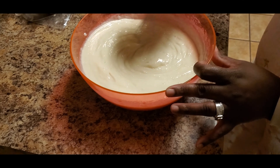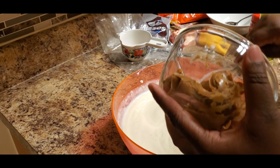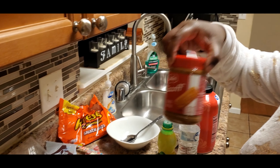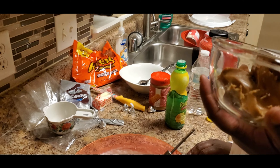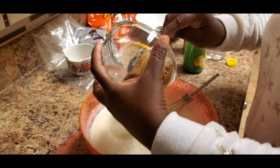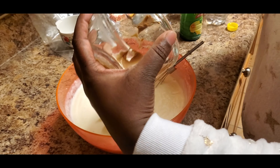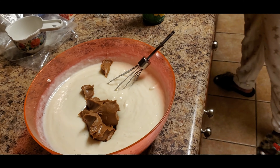Since this is a Reese's Cup cheesecake, we're going to add cookie butter to it. This is three-fourths cups of cookie butter. So we're going to go ahead and add that, stir it up — this may take a while — and we'll see you guys back in a few minutes.